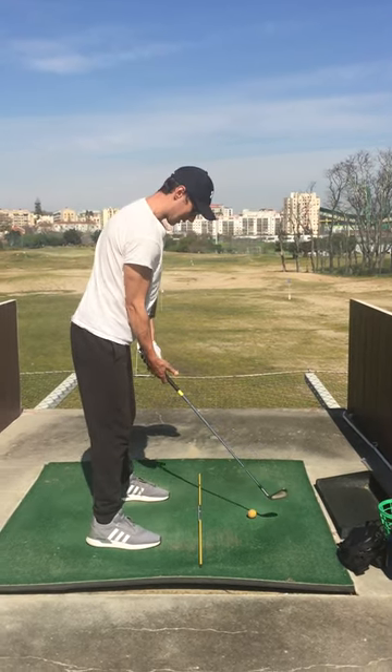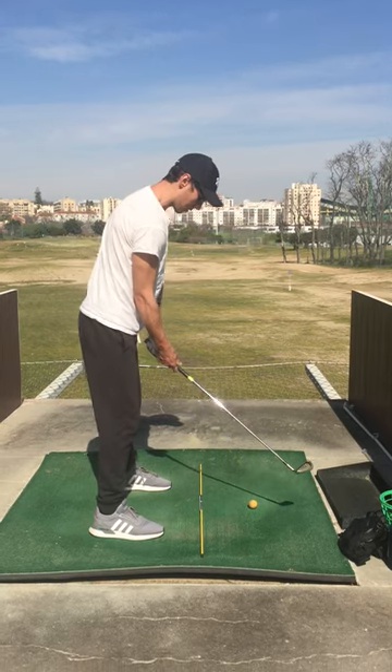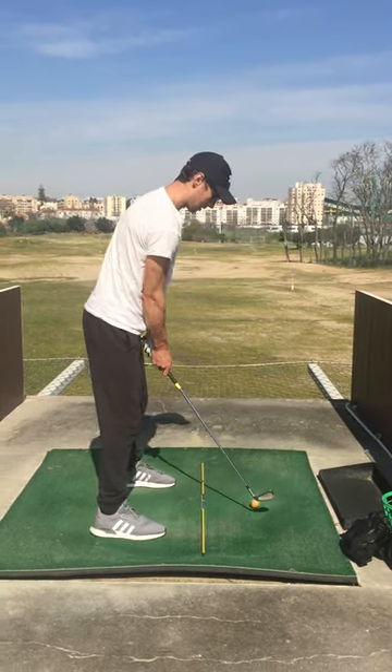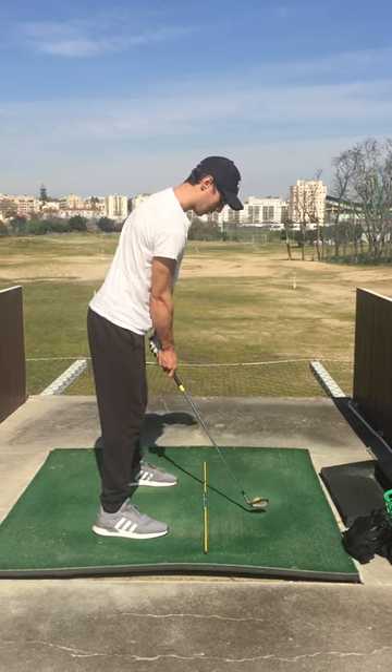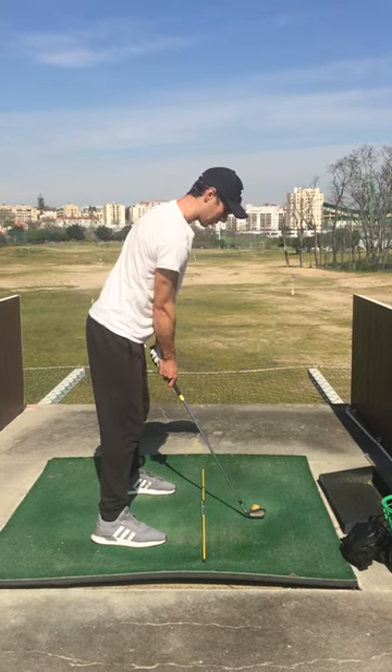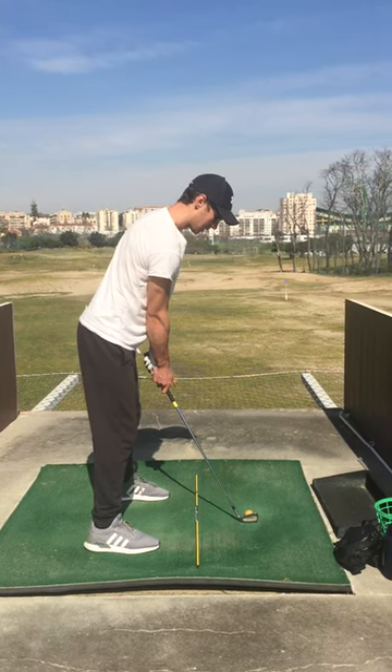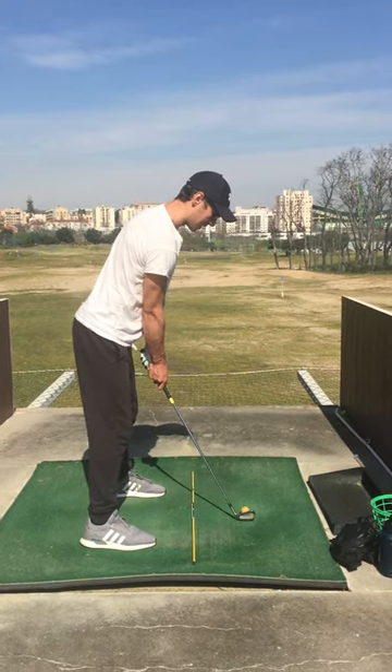Stay tall, grip — don't get the right hand too much over. Trigger finger nice and strong. Weight on the right foot, focus on the right foot, nice and tall. Get the coil effect, wind up and release.